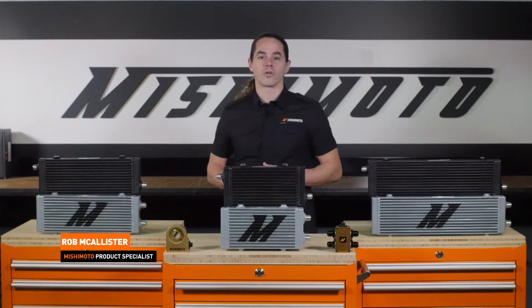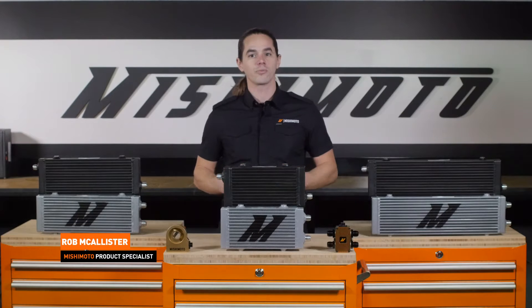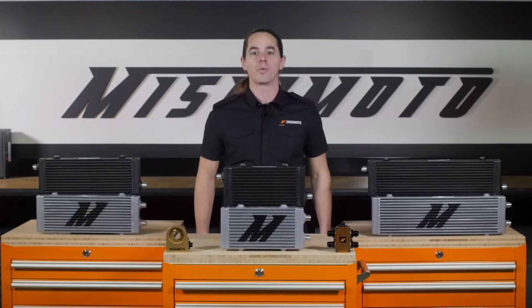What's up everyone? Rob from Mishimoto. Today we're going to take a look at our universal oil coolers. If you're putting together a custom cooler setup for any system on your car, this is what you've been waiting for.